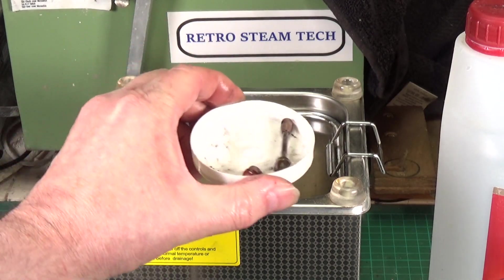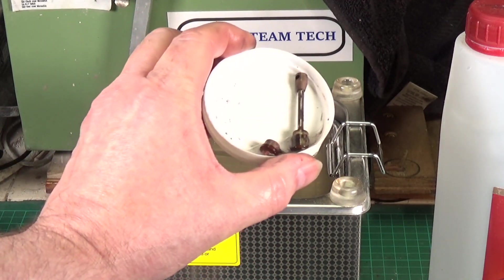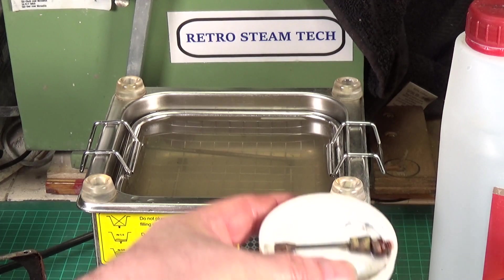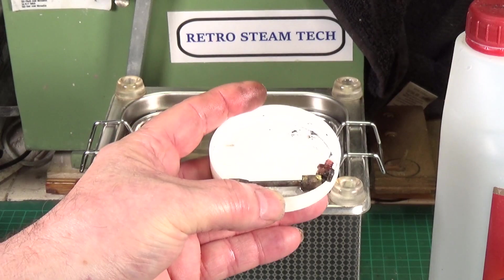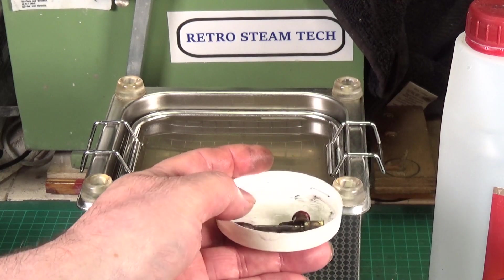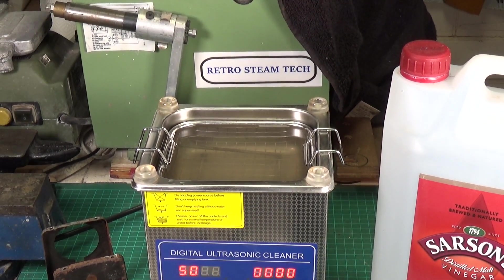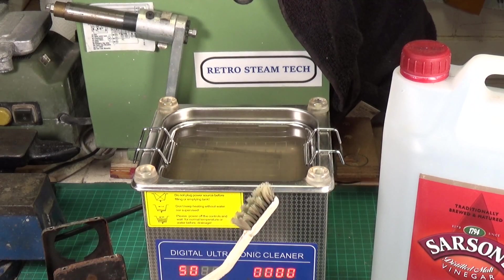We've also got the level plug, the piston, and the conrod. The conrod was quite badly rusted and again that's a lot cleaner than it was when it went in. I'm going to stop the camera there and then give them a brush using the famous toothbrush and we'll see what they look like after that.